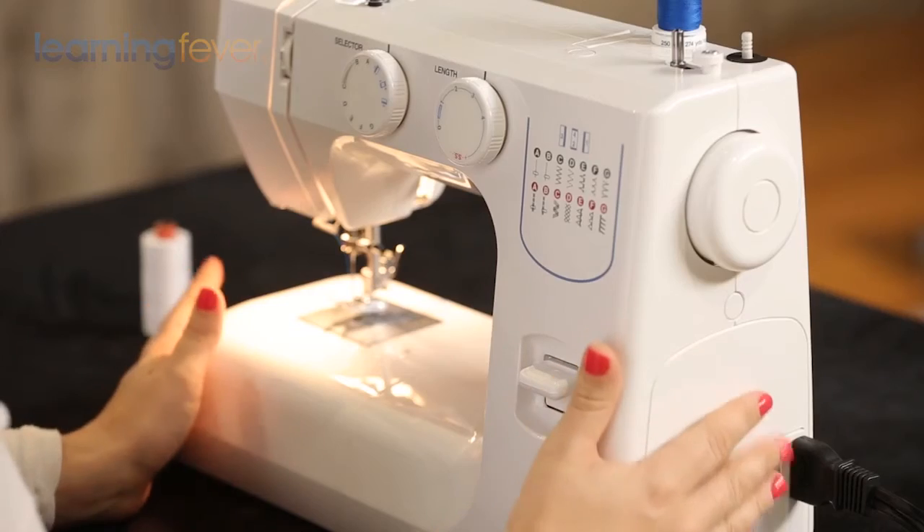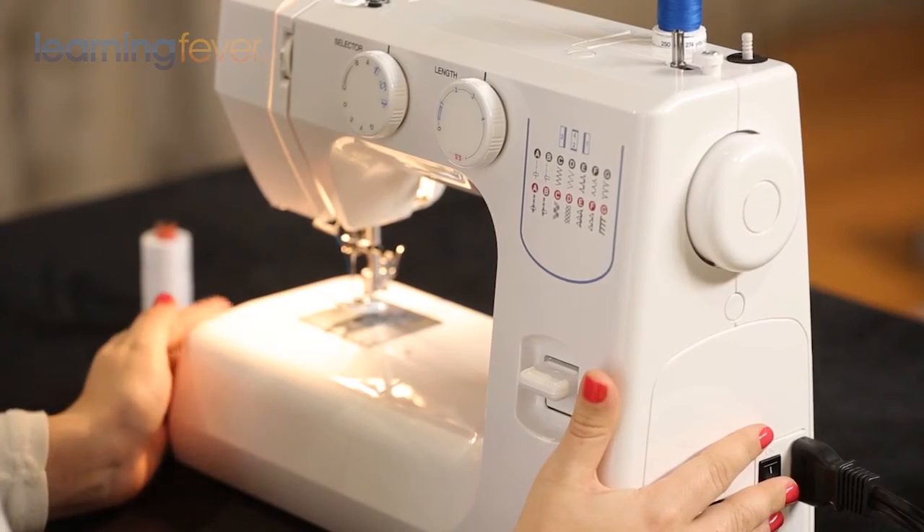Now let's move over to the top-loading machine and have a look at how we thread this one.